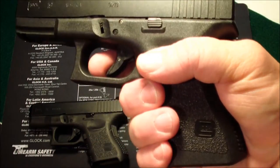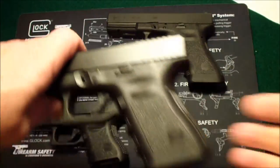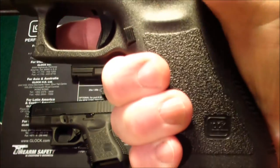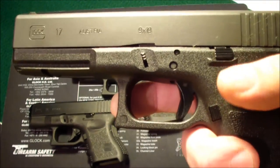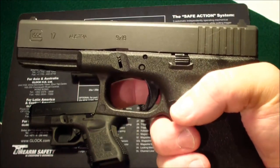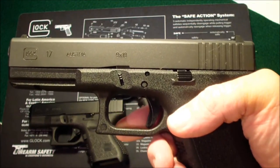With the 17 being full size, of course you can get all three of your fingers completely on there. This is a big gun — full size — so a lot of people may not want to carry a gun this big.